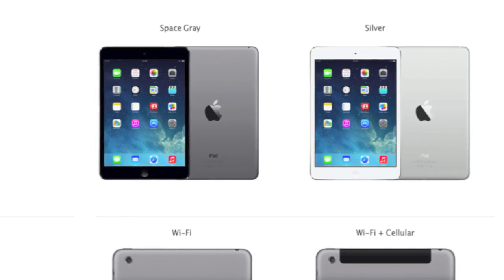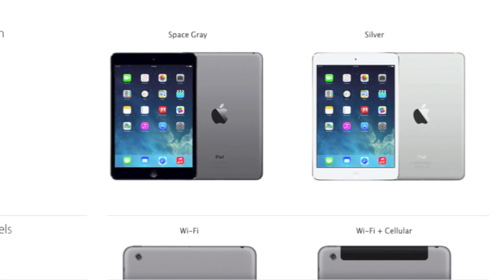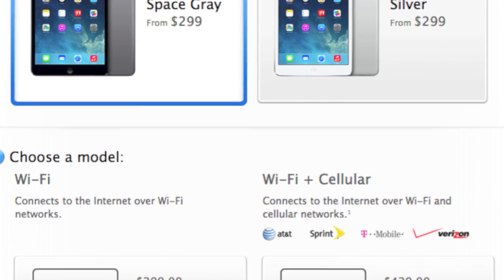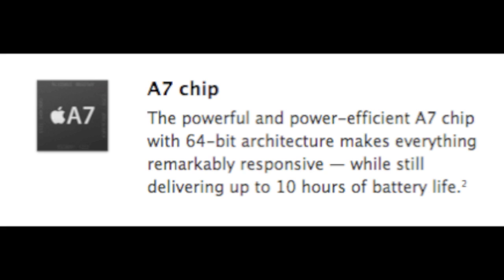The iPad Mini is going to weigh 0.69 pounds — that's only a little over half a pound. It's going to start at $299 for the non-Retina display version, which is the one available right now, and that has an A5 processor. The Retina display version is going to have an A7 processor and will start at $429 for the 16GB.